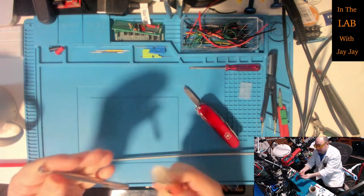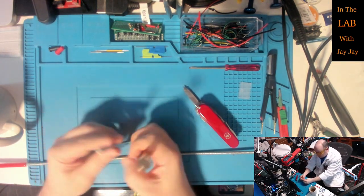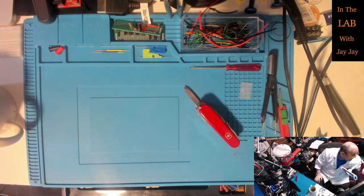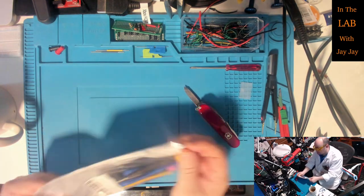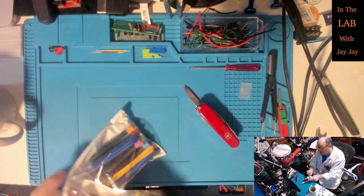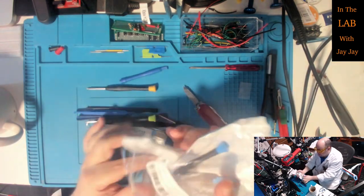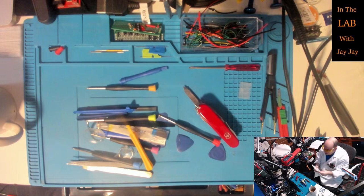Now what do we got next? A bunch of little spudges and tools! I was really chuffed - I saw these for three bucks and thought how could I say no? Actually, everything I've been showing you today cost me about three dollars. It was so cheap - like 90% off sort of stuff. It was crazy. I don't know what AliExpress was thinking.